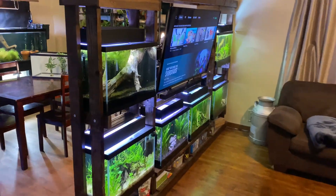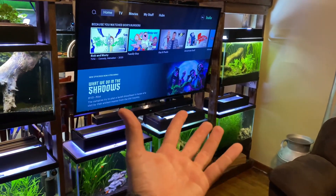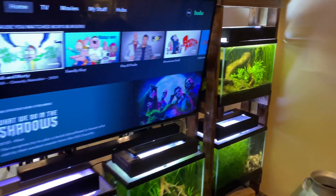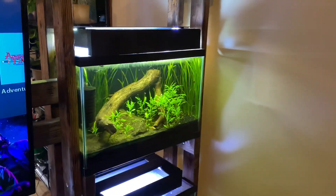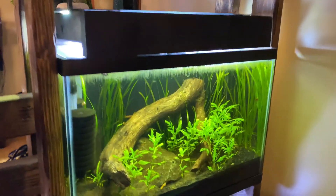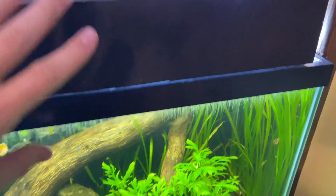The third reason I like duckweed is because it consumes so much nitrates in my water that I barely do water changes. It's absolutely crazy. All I have to do is come up to the tank, open the lid, net out the duckweed maybe once a week, and then I'm done — and it saves me from doing a water change.